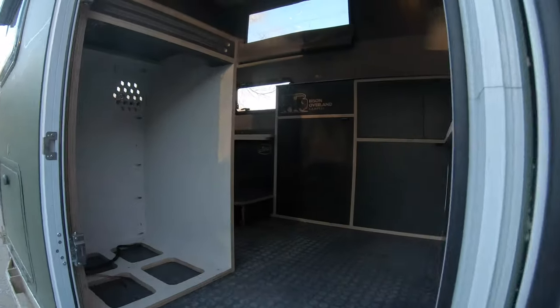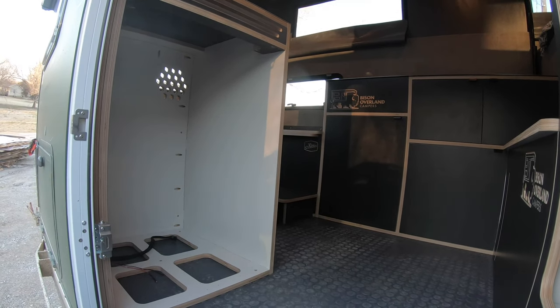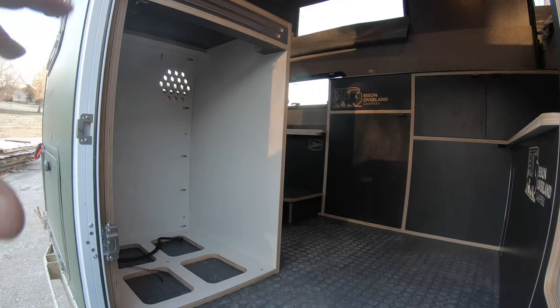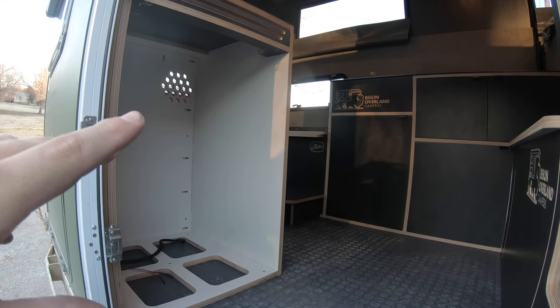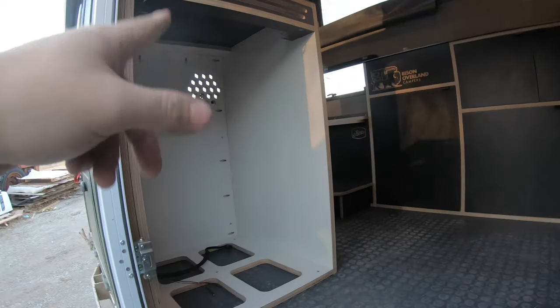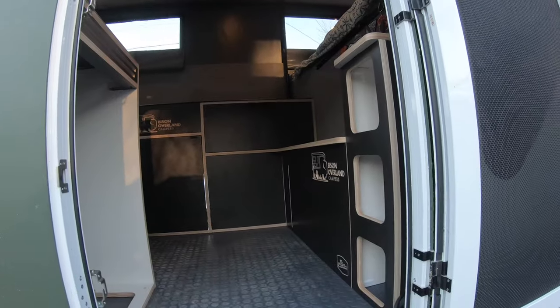This is set up for the Indel Webasto Cruise 130 — I think it is. It will fit perfectly in here. We've got it vented and everything, it's ready to set up, it's wired and ready to go.